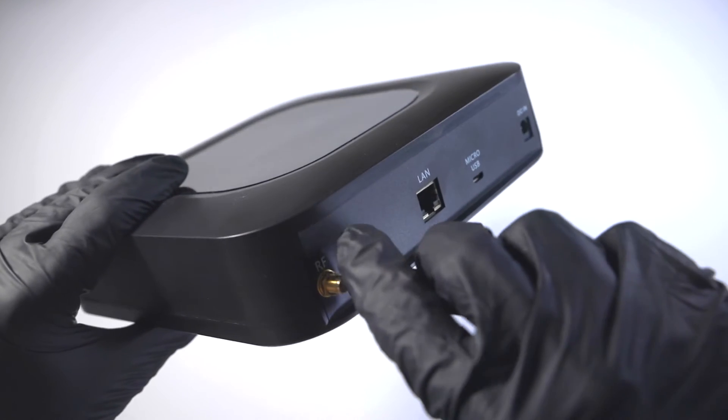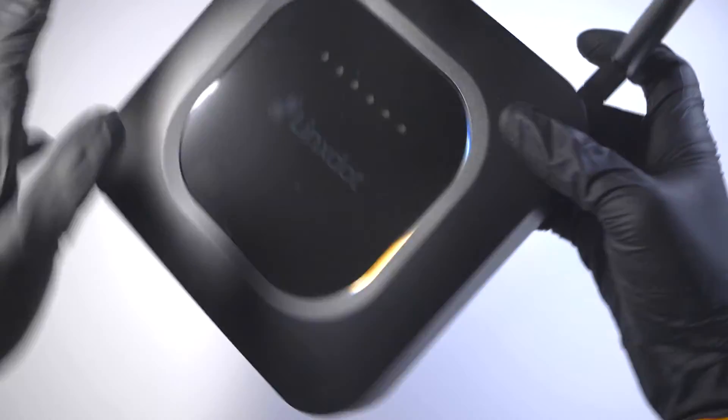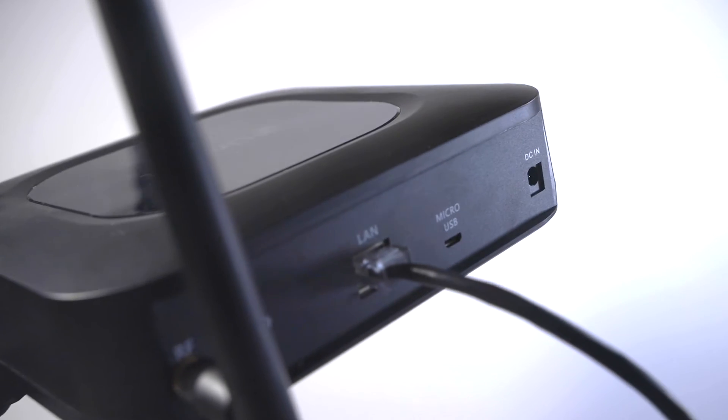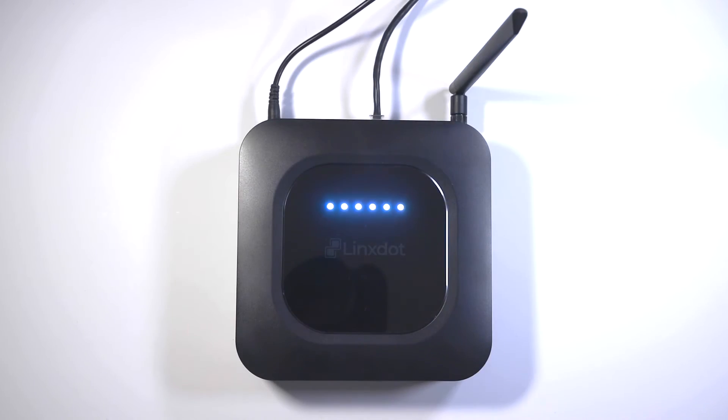The initial setup is to connect the antenna to the unit. It is recommended that the antenna is connected first before switching the hotspot on, as it might damage the device. Once connected, insert an ethernet cable into the LAN port and connect the opposite end into your modem. Plug in the power port and you'll see LED lights start flashing white.